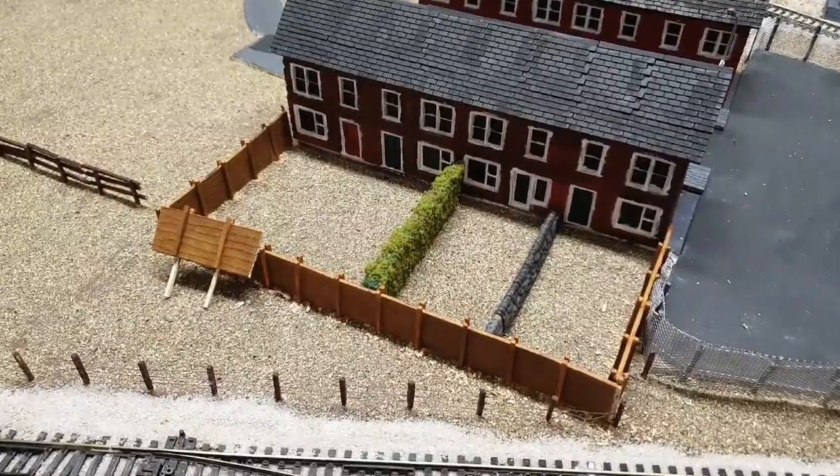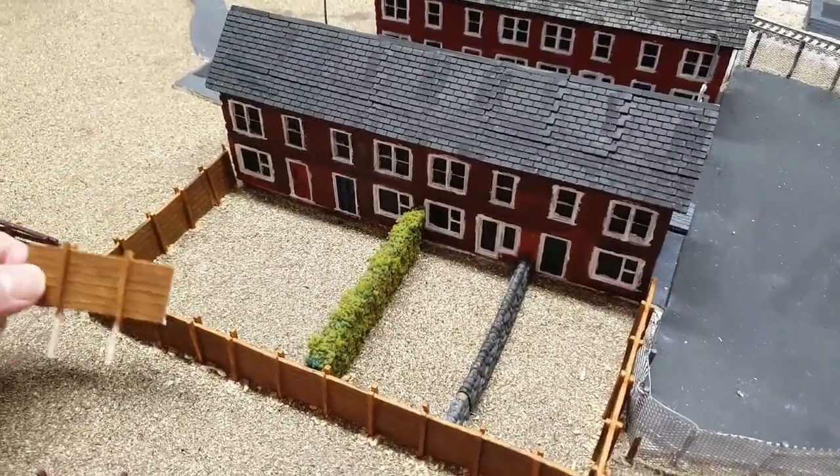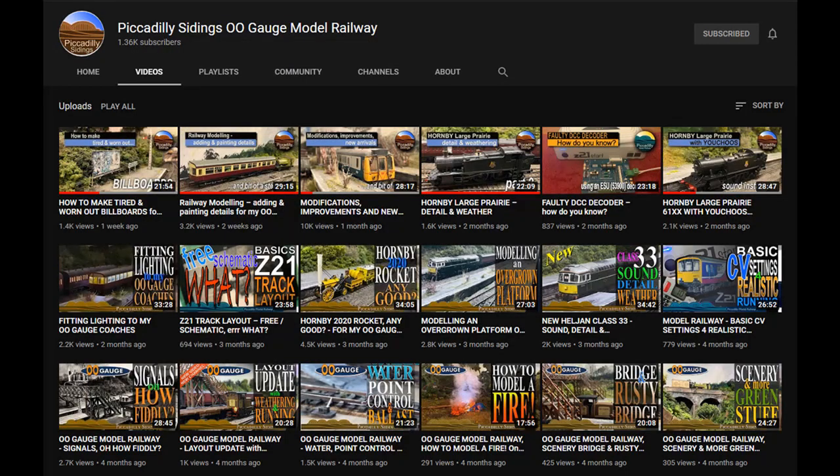Today we're going to have a look at making the garden scenes at the rear of the houses. I'll show you how I make these fence panels and also how I do my hedges. This week's shout-out goes to John from Piccadilly Sidings, 00 Gauge Model Railway. He also has an N-gauge channel. He's a wizard with a brush and he does some great weathering and painting techniques, as well as lots of other things on both his layouts.